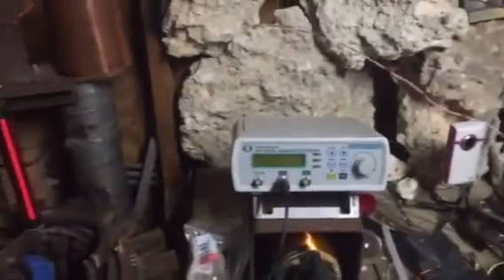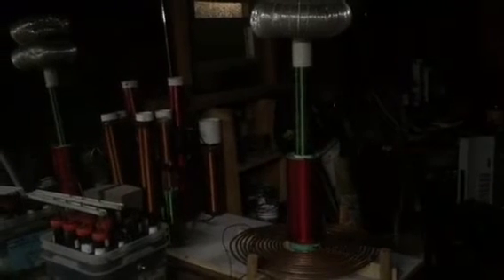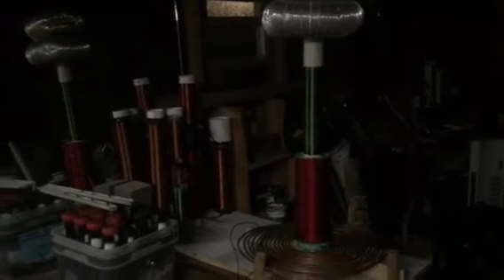Then we'll get the frequency meter out, put a little antenna on that. What I like to do is leave the gap tight and close, put a sensor cord on it, and we'll take a walk with the frequency meter and see how far it reads. Then we'll see how far the light bulb goes out from the E-field of the Tesla coil.